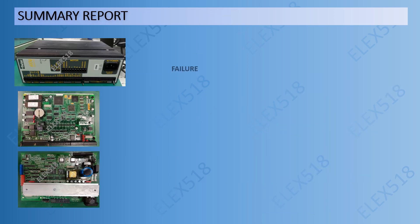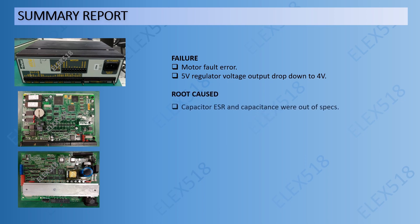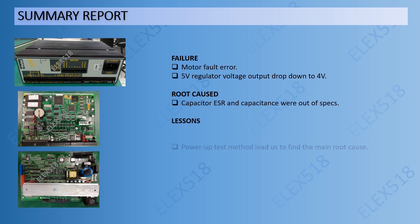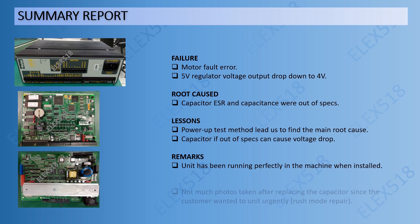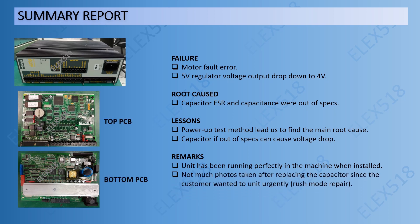Summary report. Failure: motor fault error — 5V regulator voltage output dropped down to 4V. Root cause: capacitor ESR and capacitance were out of specs. Lesson: the power-up test method led us to find the main root cause; a capacitor out of specs can cause a voltage drop. Remarks: the unit has been running perfectly in the machine when installed back. Not many photos were taken after replacing the capacitor since the customer needed the unit urgently, so we were in rest-mode repair.